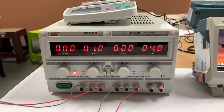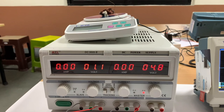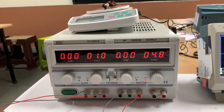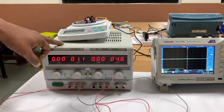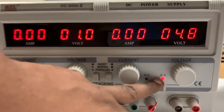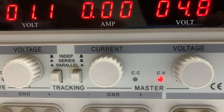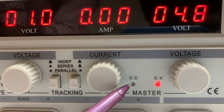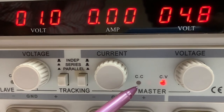This is also a two-channel supply unit. We can get two channels where the voltage can be varied from 0 to 30 volts independently. The DC supply can be used either in constant voltage mode, which reads as CV, or in constant current mode, the CC mode. I'll show you how to do both.